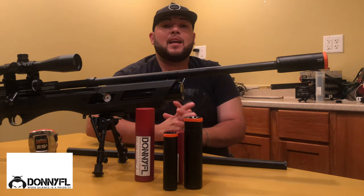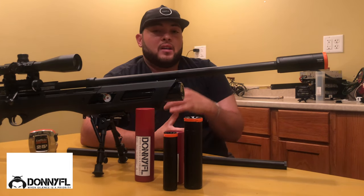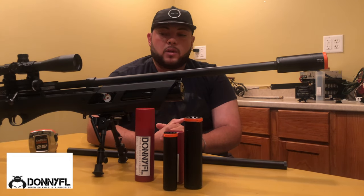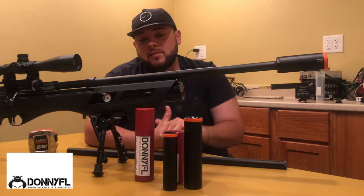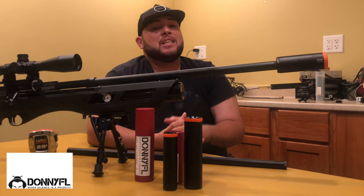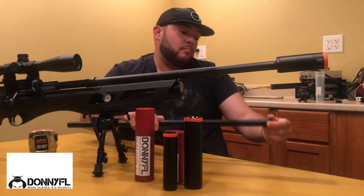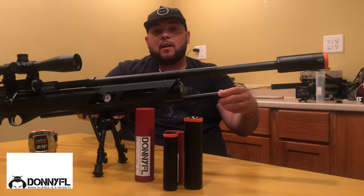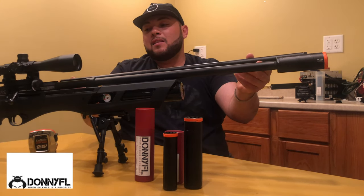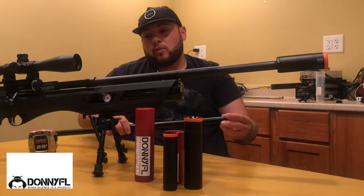Just to make it easier for you: this rifle is very quiet from the factory. Adding one of these suppressors and throwing on this short shroud makes this rifle way quieter. You can add a DonnyFL end cap on the original shroud, but you'll end up with a very, very long shroud plus suppressor combination.